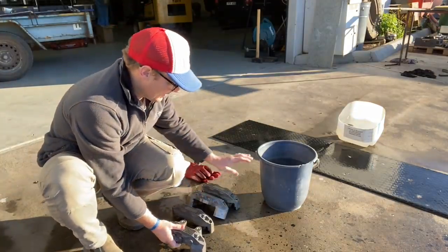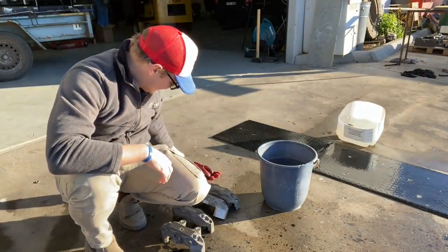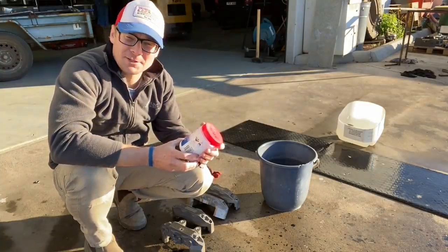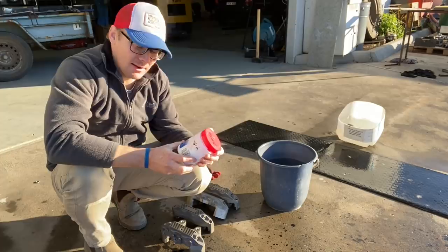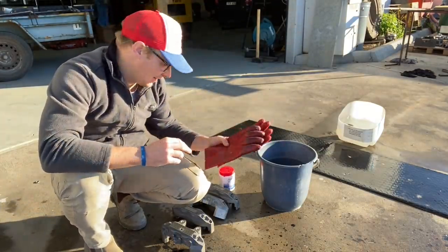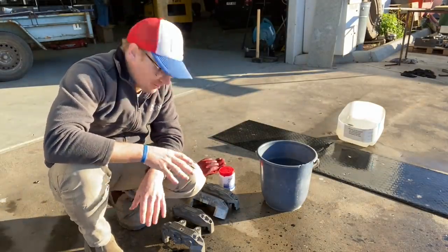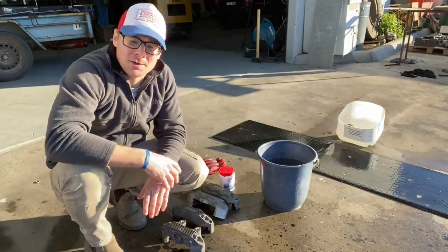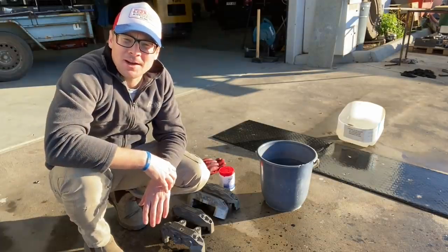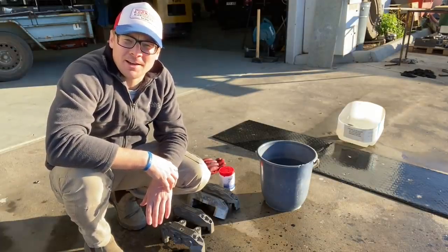I've got a bucket of hot water, a bucket of cold water, and some caustic soda — this is the magic recipe for stripping anodizing — and some gloves because it's going to get pretty serious. I'm really looking forward to sharing this whole process of stripping, detailing, and re-anodizing. We'll start with the de-anodizing and I'll show you a little bit of the calipers themselves.